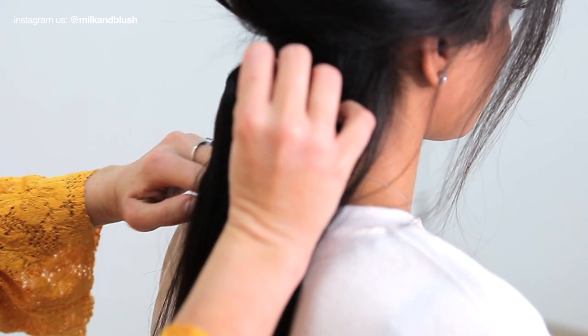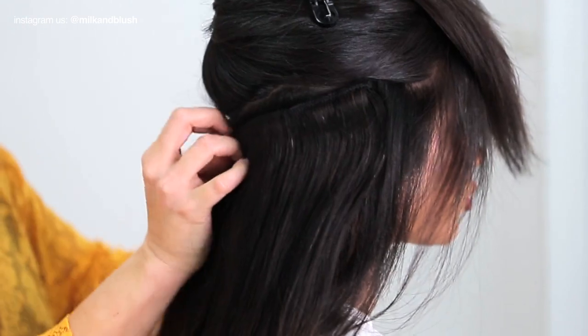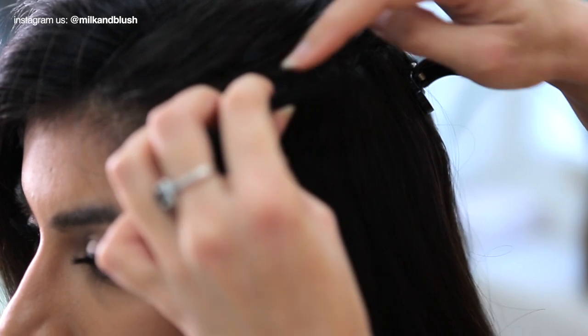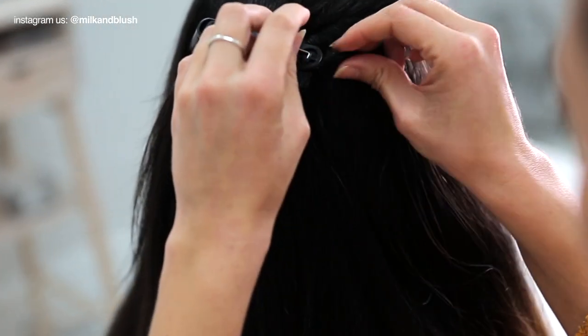To start you simply need to clip in your hair extensions in sections. We started with the three clip at the nape of her neck and then the volumizer weft for loads of volume. Next we popped in the other three clip weft and then the four two clips on either side to blend the front sections of her hair.